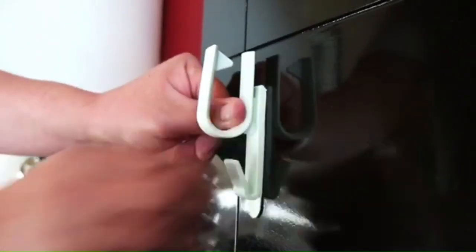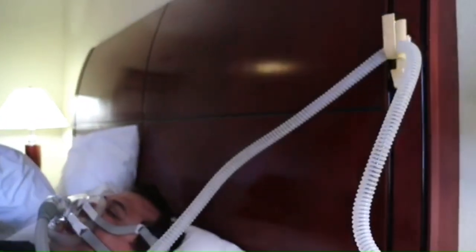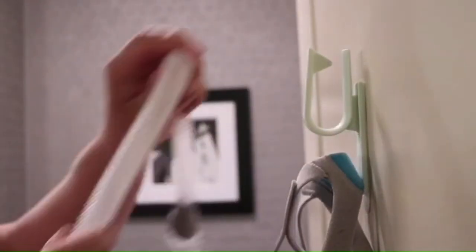Press firmly onto the clean surface for 30 seconds, hang your CPAP hose, and finally start getting quality sleep. The U-shape is designed to double loop your hose when air drying after disinfection.